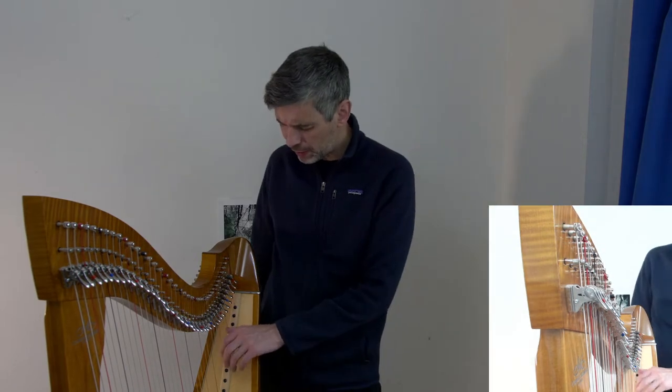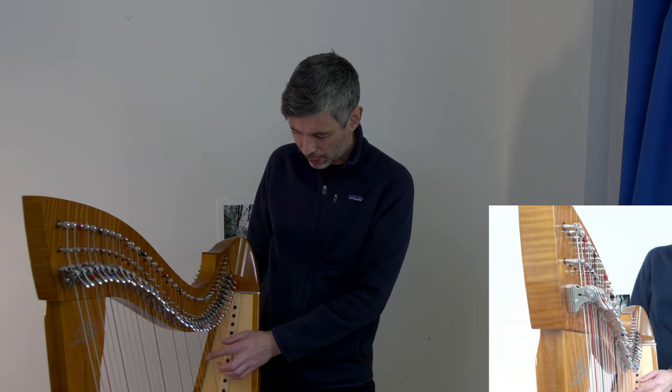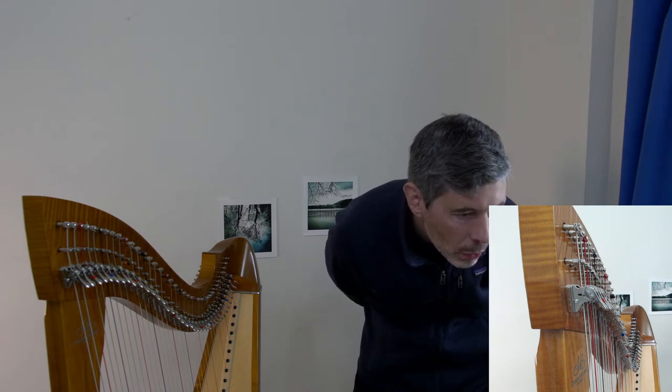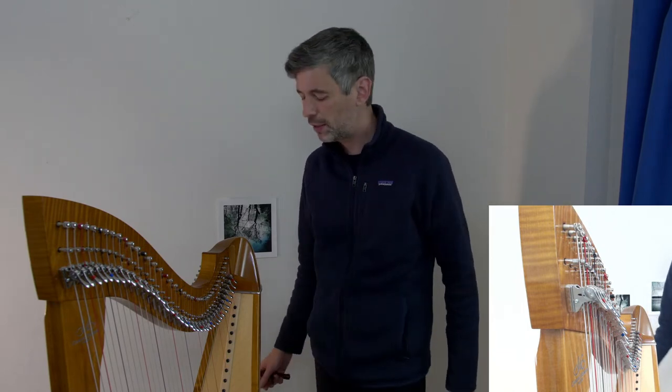I'm going to skip the region that's been breaking a lot since many of those are new, and skip down to the E. Someone mentions having a violin string snap and hit them in the face — thank goodness for glasses!